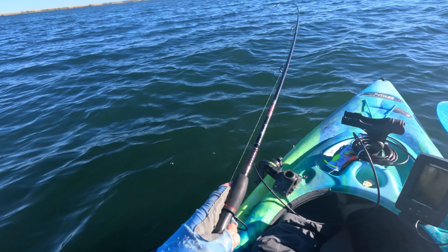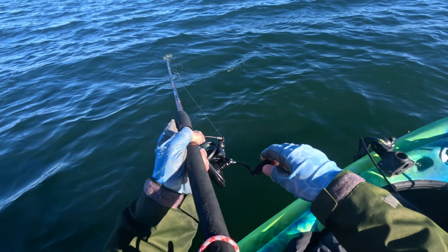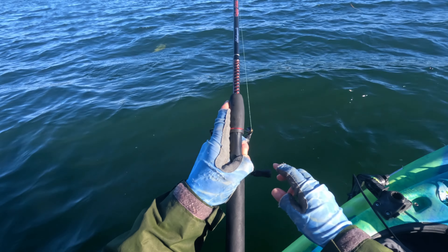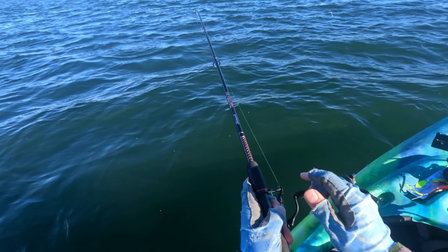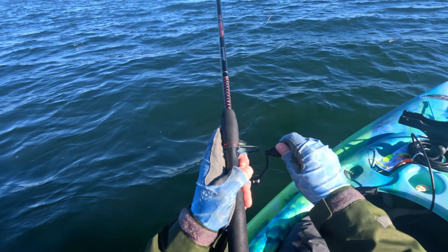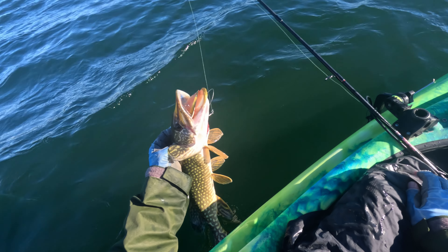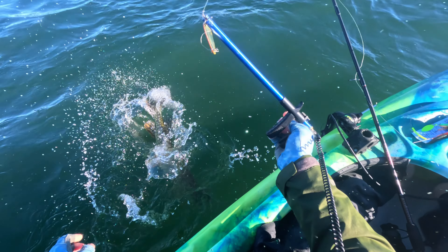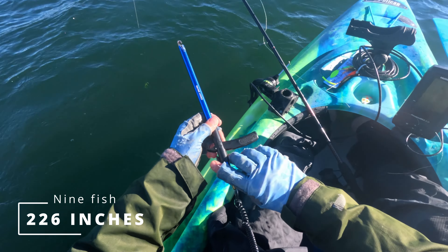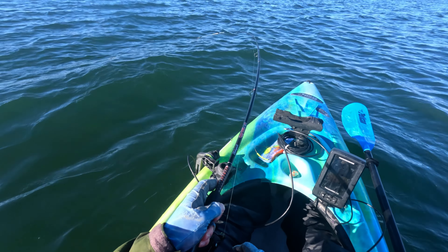I've got another one here, and if I can land this one I will be over 200 inches. We got it — that's a decent one. 27 inches. That puts me at 226 inches. It's already been a great day.